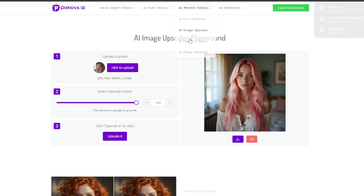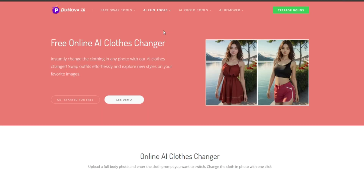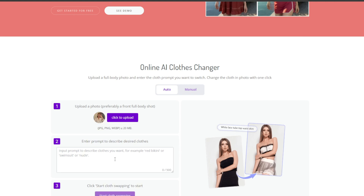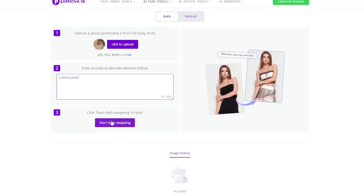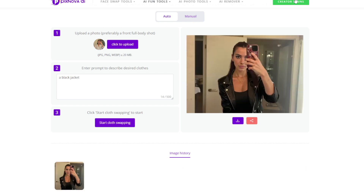Then you can see the other two tools here, but they are more or less the same. Let's try AI Clothes Changer — just click on it, then upload your photo. Then you can describe the clothing you want your character to wear, then click on start cloth swapping. And look at the wonderful job it did — everything is perfect, and you can download it.